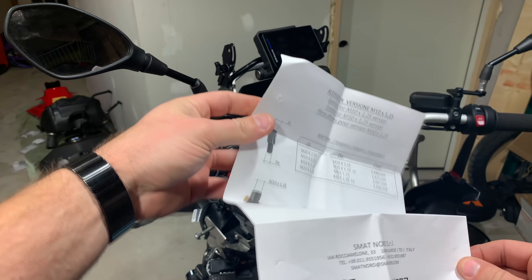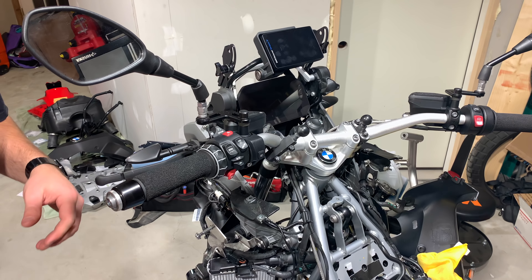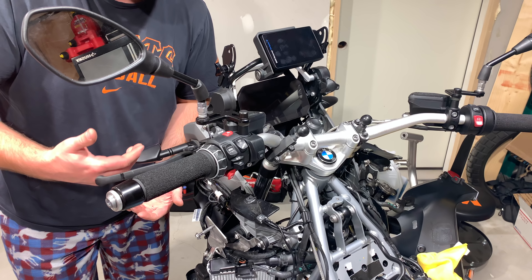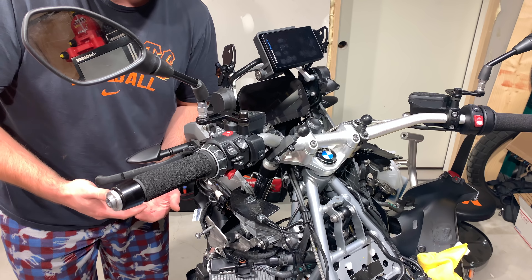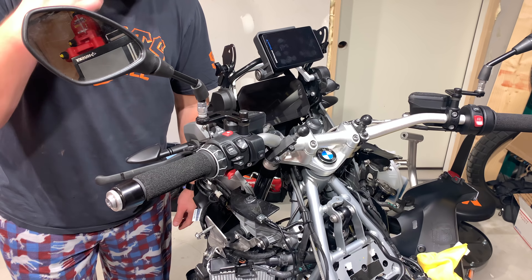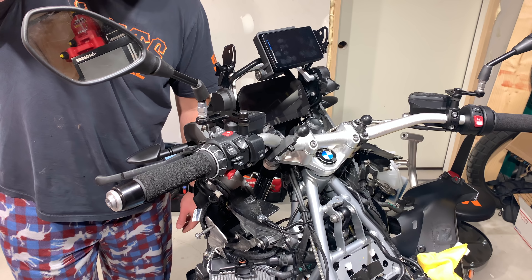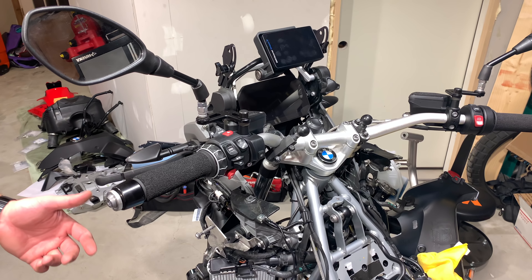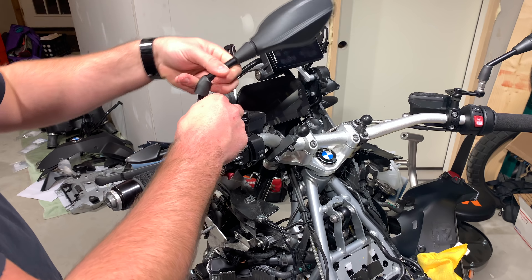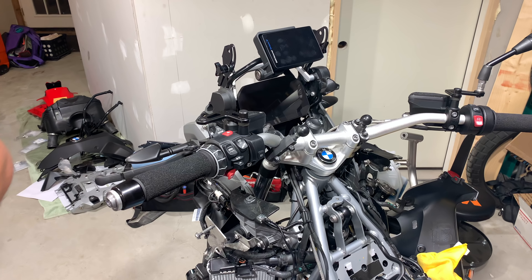As usual, Tourtech doesn't have anything to do with making these mirrors — another company makes them and Tourtech puts them in a box with their logo on it. Seriously, Tourtech — you're a design company, why don't you own up to the fact that you don't build things? You design stuff and someone else builds it for you. Most of the Tourtech stuff has been reverse-engineered by Chinese manufacturers anyway and it's way cheaper on eBay.